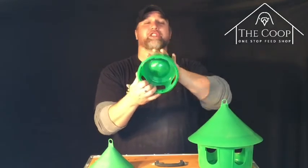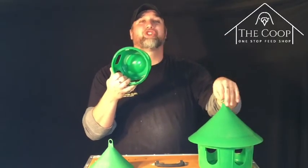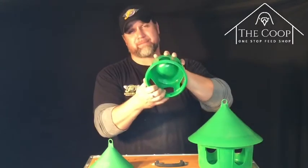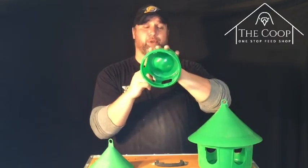These you could use as drinkers, but they're not made for drinkers. This big one you see here holds a half a liter of water — not a lot of water. These are meant for grits, minerals, feeds. That's what they're meant for.